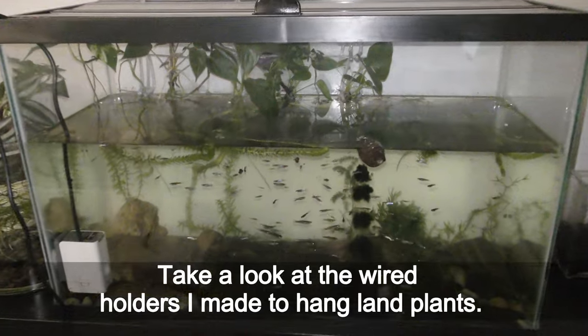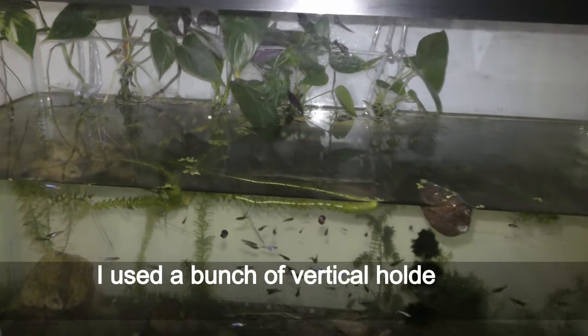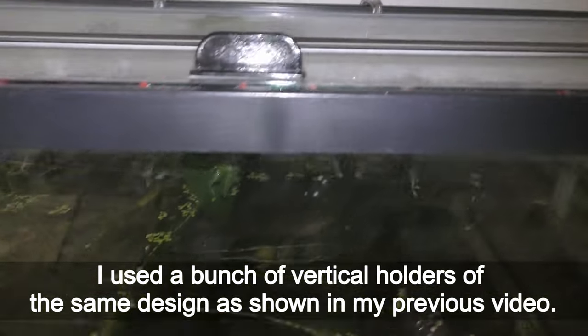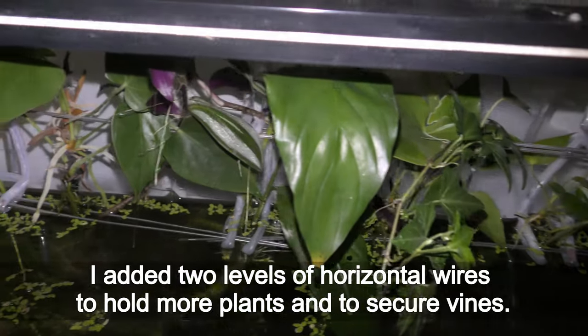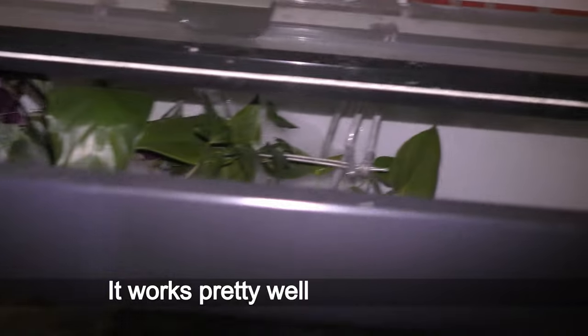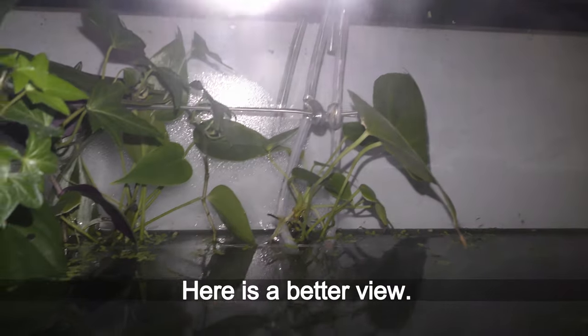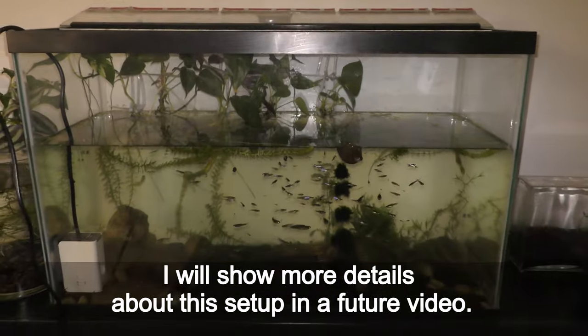Take a look at the wired holders I made to hang land plants. I used a bunch of vertical holders of the same design as shown in my previous video. I added two levels of horizontal wires to hold more plants and to secure vines. It works pretty well for the purpose — here's a better view. I will show more details about this setup in a future video.